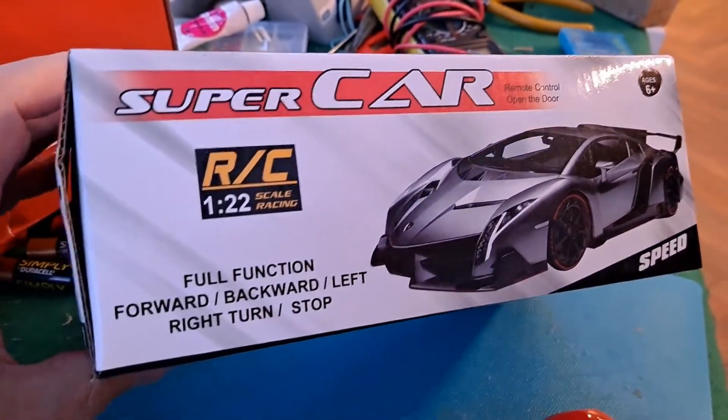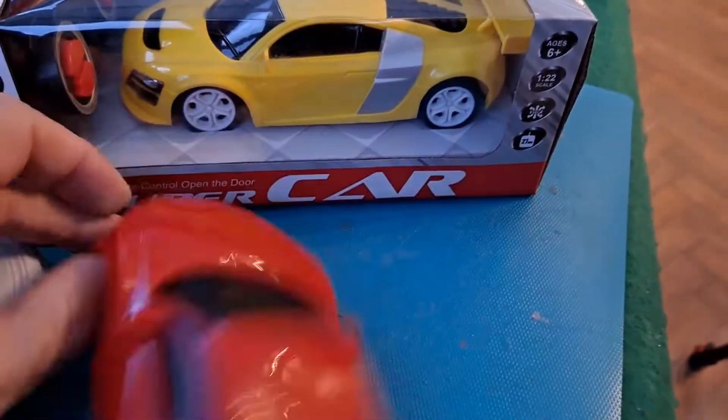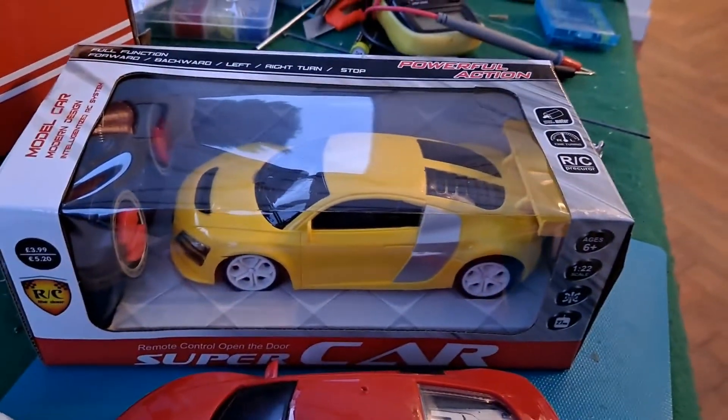It says it's 1:22 scale racing. We'll get it out of the box and have a look.